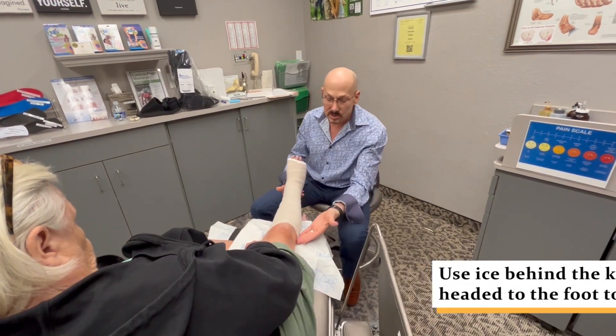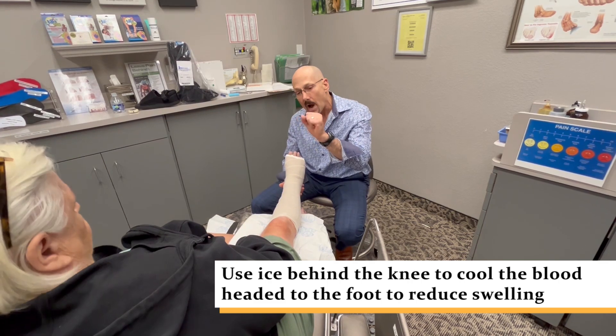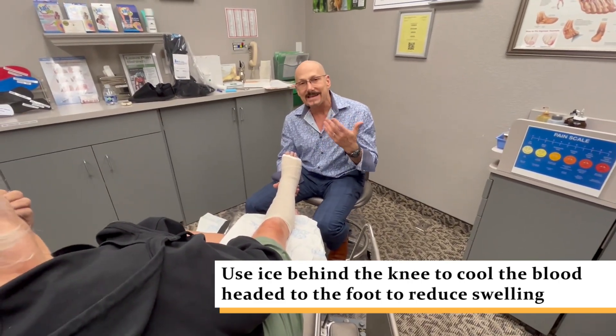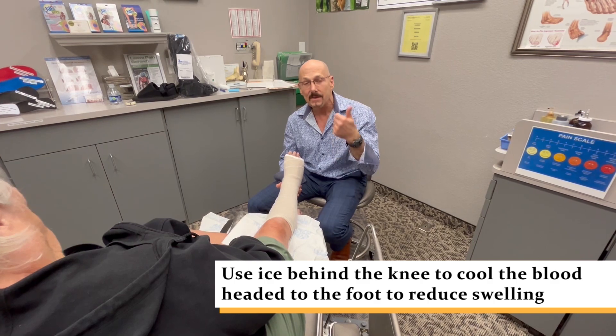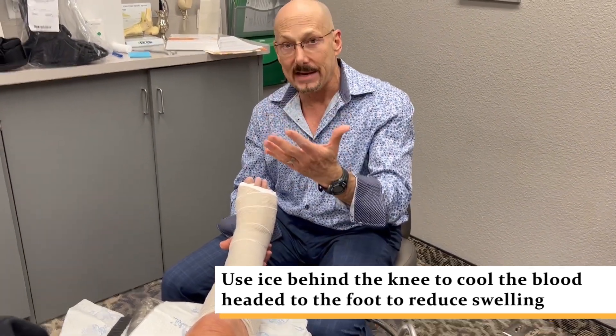For excess swelling, you can put ice right behind the knee. The whole foot will get kind of numb, but that also causes vasoconstriction to reduce swelling. What we're doing is enacting PRICE: protecting it, resting it, icing it, compressing it, and elevating it.